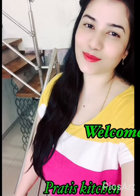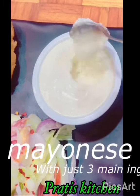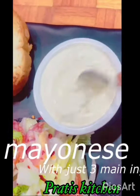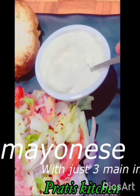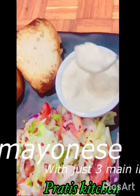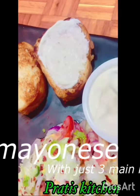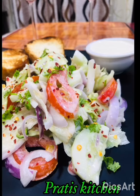Hello dearies, welcome to Pratish Kitchen! As discussed, I'm back with my veg mayonnaise recipe. I had mentioned in my previous paneer shawarma video that I'd come back with a detailed, quick veg mayonnaise recipe. This is something so yummy — you can store it and make it so easily with three main ingredients, and use it for your salads, bread, sandwiches, and rolls.